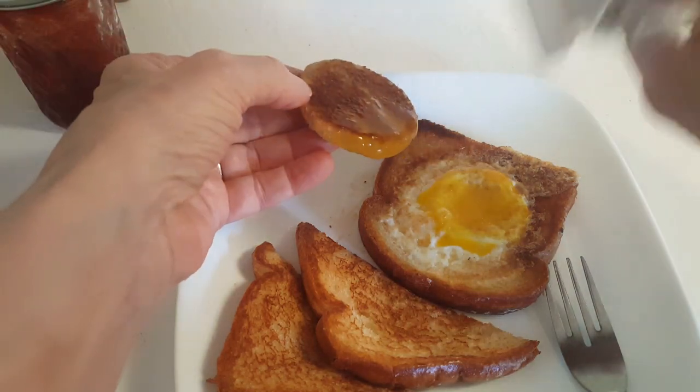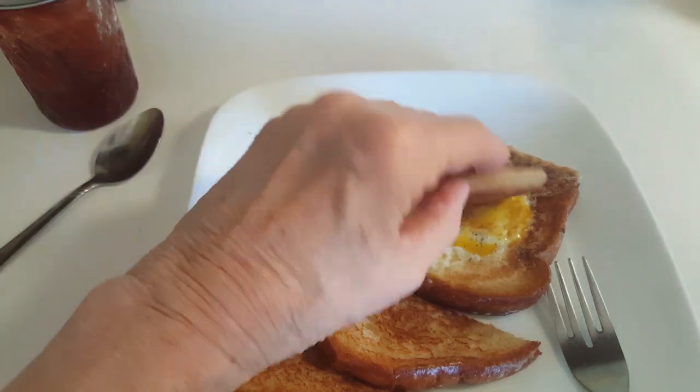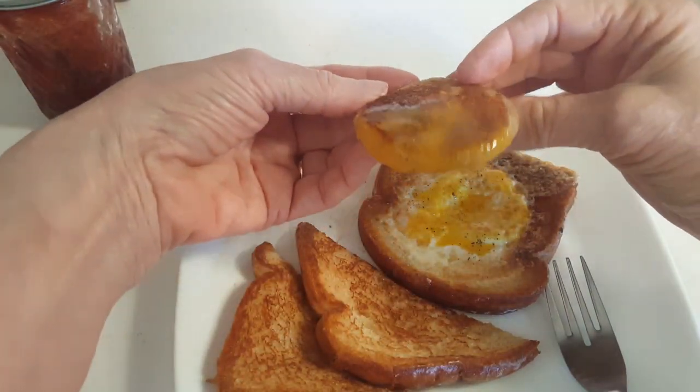First of all, I have to put a little salt on there. I have to put a little pepper on there. Awesome. Look at that.